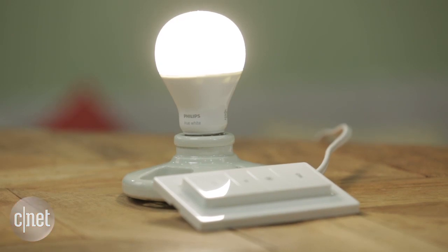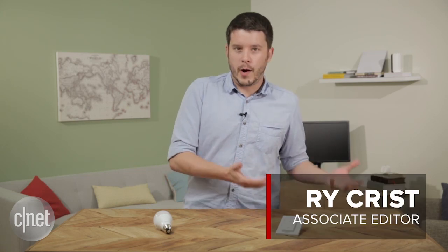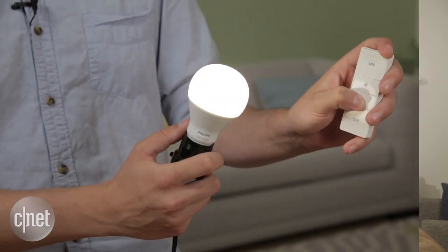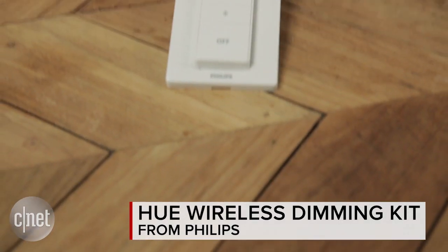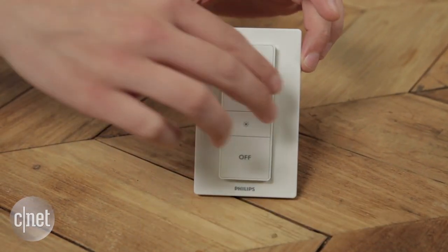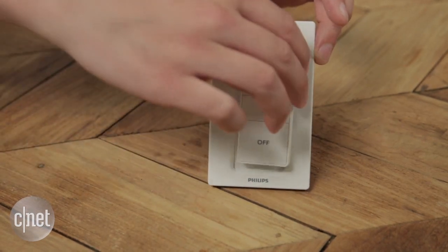This is a new one bulb, one switch combo from Philips that's going to put a Zigbee bulb and a Zigbee switch in your home. What that's going to do is allow you to wirelessly control the light, turn it on and off, and dim it using this little handy remote. You can stick this switch plate up on your wall wherever you like — no wiring necessary — and then take the remote out and use it to control the bulbs wherever you like.